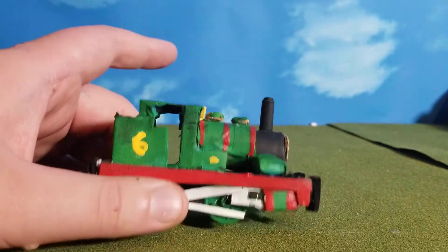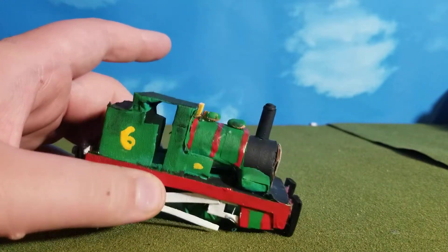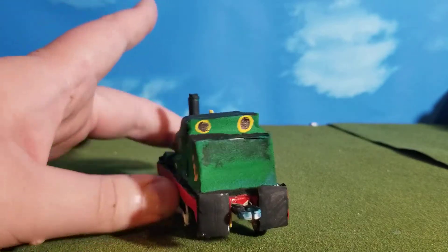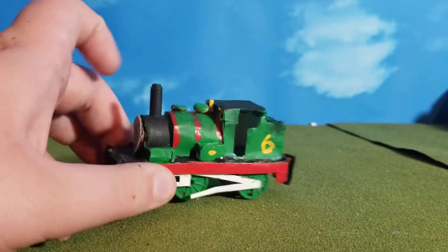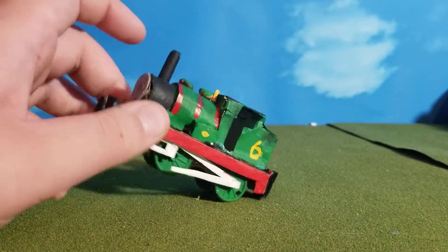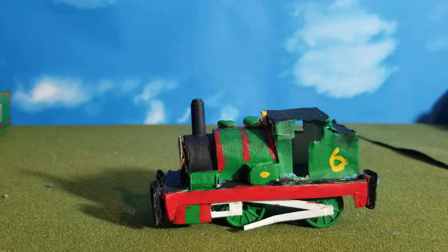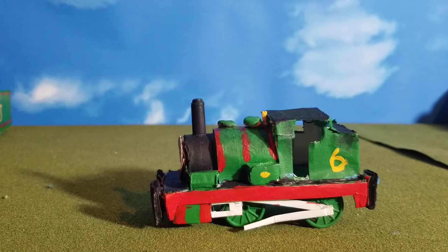Once he was all painted and everything, I weathered him — just dry brushing black all over him. I wanted to make him a dirty Percy. He's probably the dirtiest model I own, just because I didn't put Mod Podge on him or anything. He's one of the dirtier engines I've made.